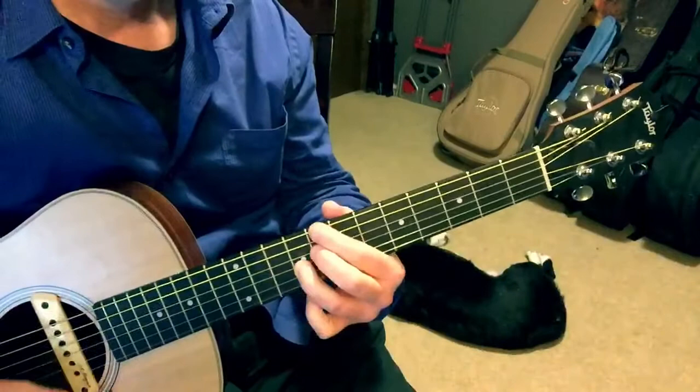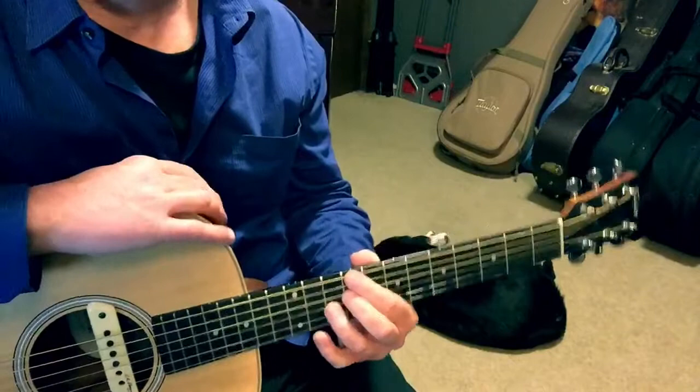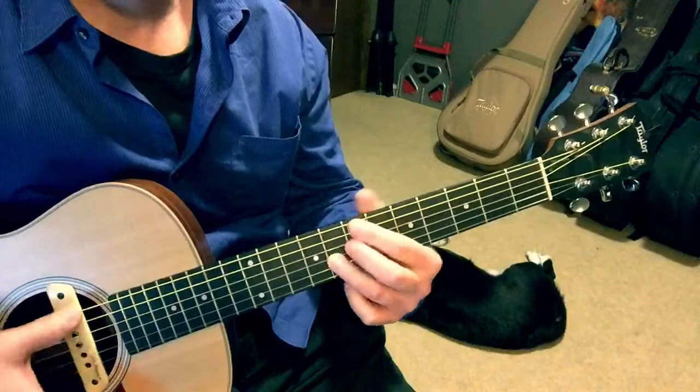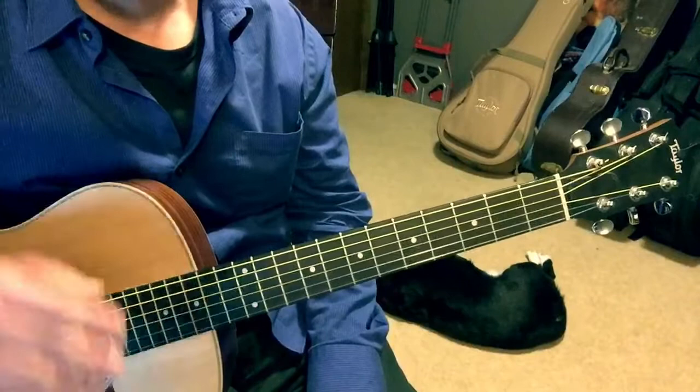Now check this out — that's a little turnaround to take you back to the top. All I'm doing is sliding up one, two, three frets to the D flat chord — that's D as in dog — D flat 7 at the 9th fret, then C7 at the 8th fret, and B natural 7 right at the 7th fret, and then finally back to B flat. That's just a nice little thing to play for the last few beats to take you back to the beginning again.